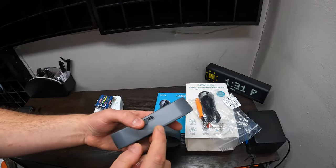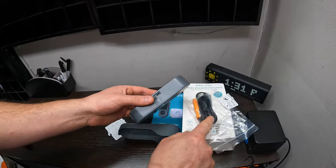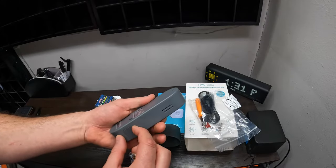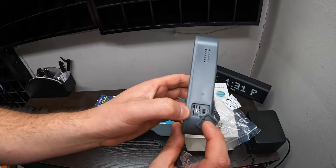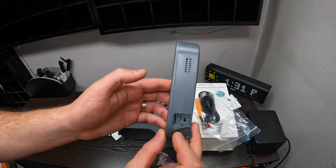This is wireless, but you do have to charge this every so often. You plug in your USB cable here — you can use a power bank or set it up some way. You have your TF card slot in here, your on and off button in here, your reset in here.